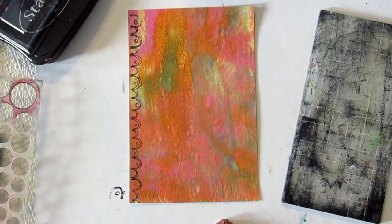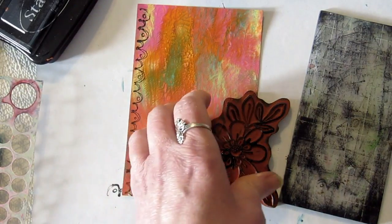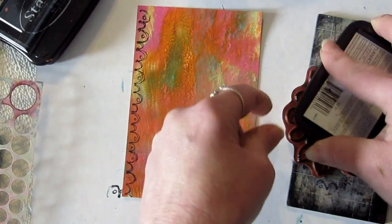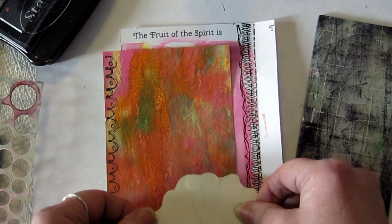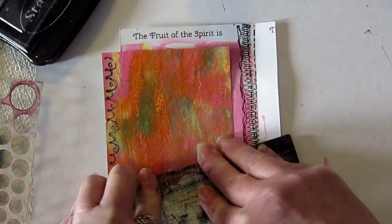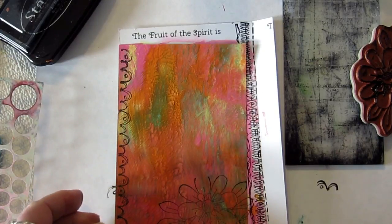I grabbed this little flower from my Bible page project — I think these are from Unity Stamp — and I'm just going to ink it up. My dogs are here barking at everybody today, so we've given them a chew treat. One thing about foam stamps I don't really care for is you can't see where they are. I really love clear stamps. It didn't stamp all the way around, but that's okay.